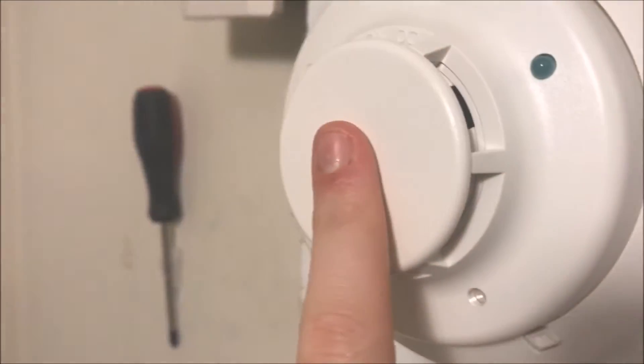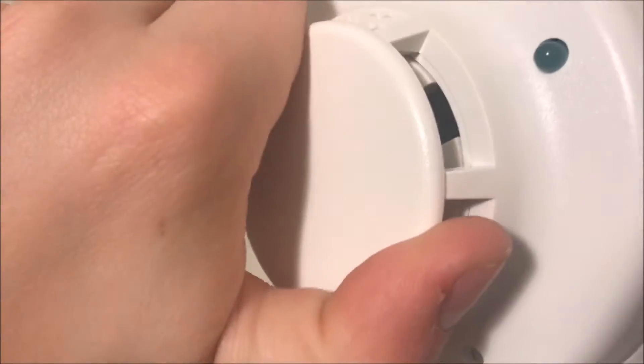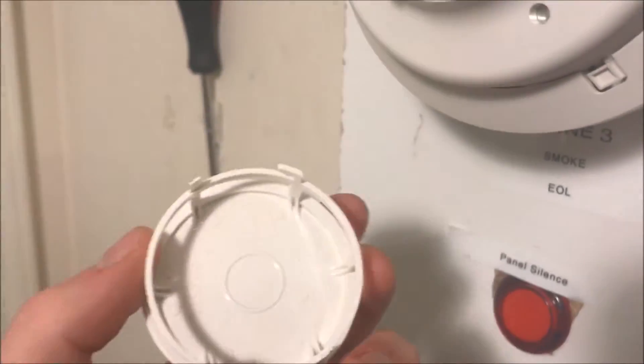What's nice is it has a removable chamber for chamber cleaning. You simply take the top part and turn it counterclockwise, then you remove it. So here's your chamber guard.